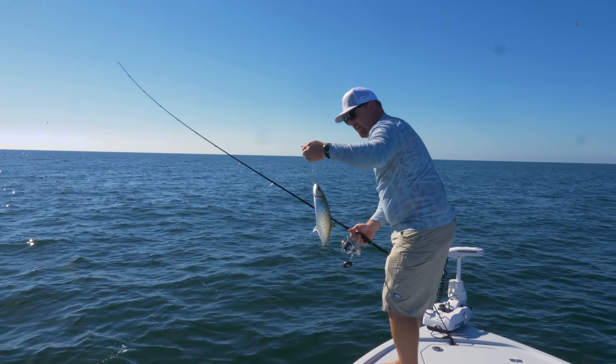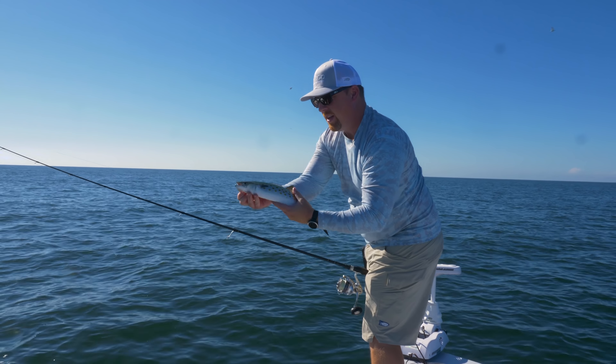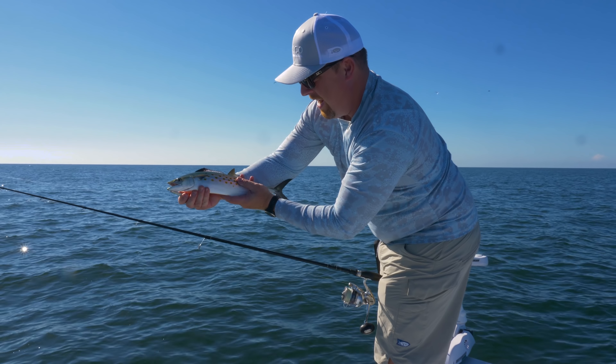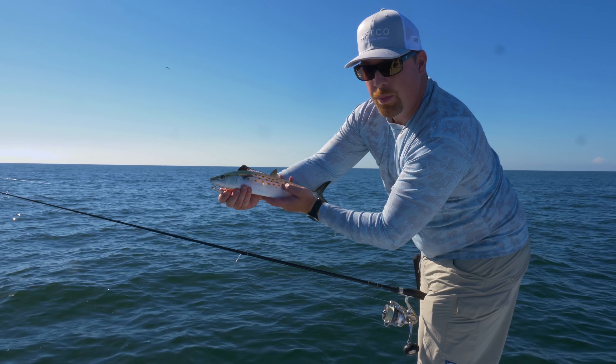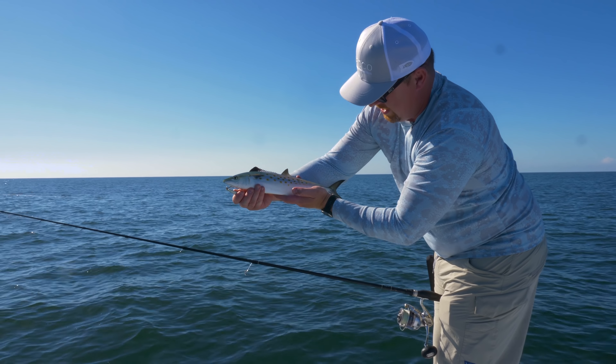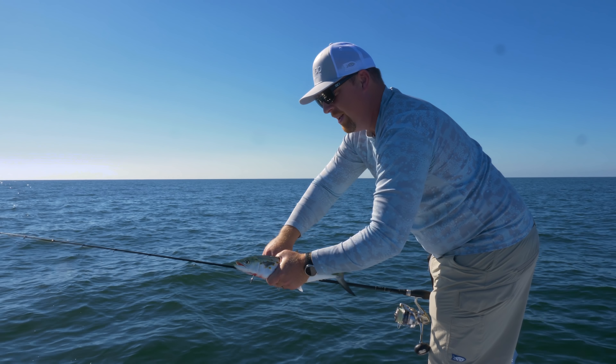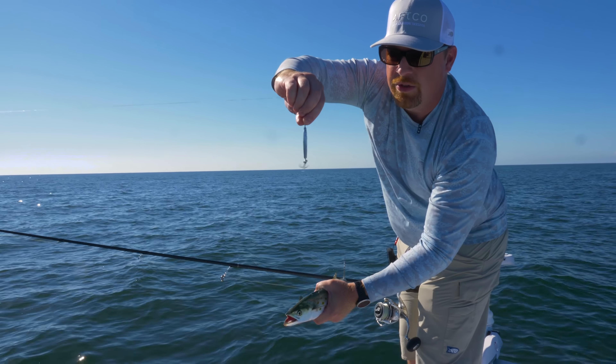A lot of folks even like them for sashimi and things like that. It's an excellent way for kids to come out and have a lot of action and have a lot of fun. It's super simple — you're just using that straight, steady, fast retrieve up on the surface. These are nice 18-inch mackerel, plenty within the legal size to keep, and we're just throwing that heavy minnow jig.